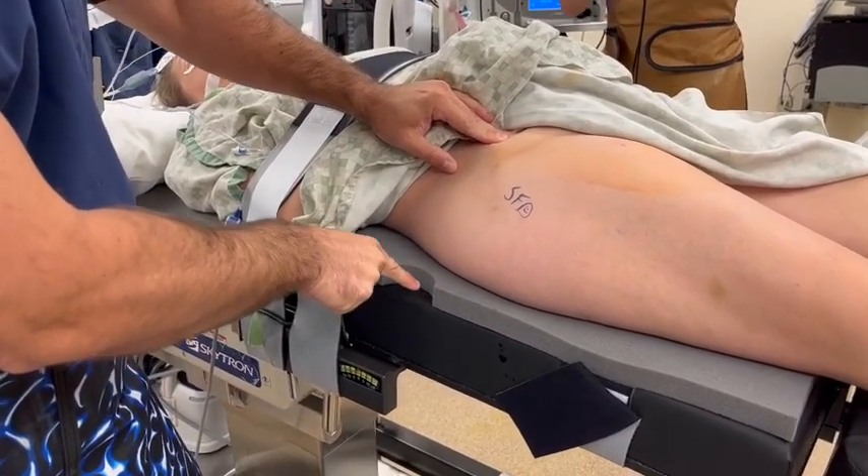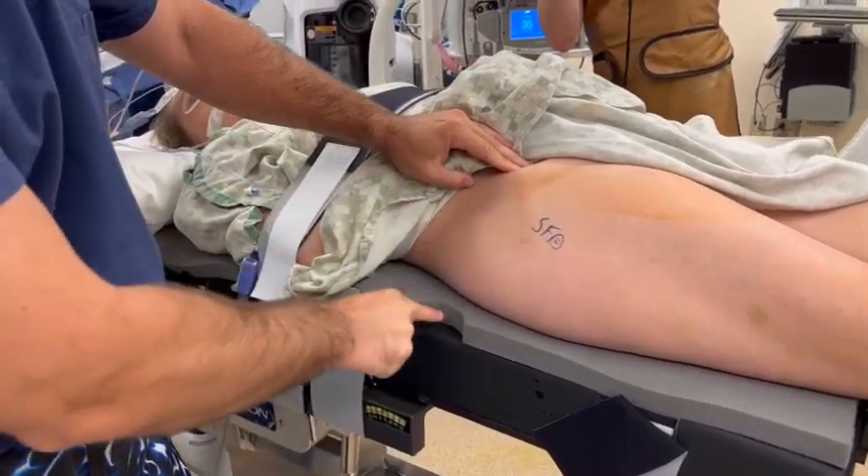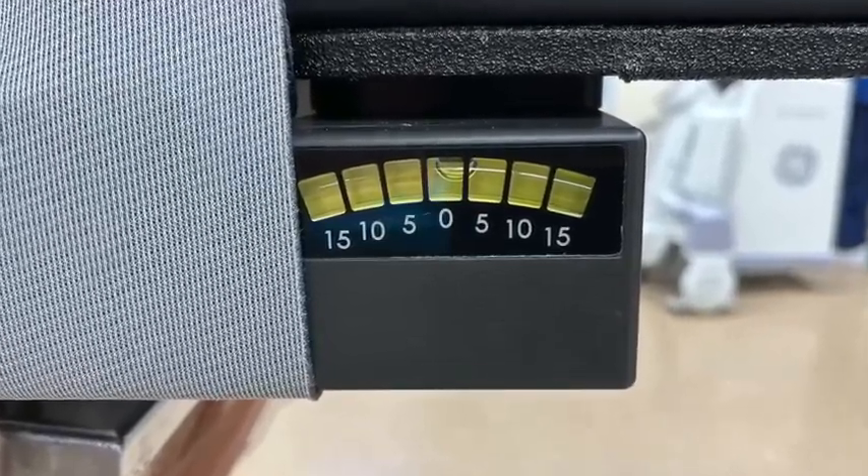The patient is distal enough that the ASIS is at the distalmost aspect of the half-circle cutout in the traction pad. The bed is set to 3 degrees of Trendelenburg positioning.